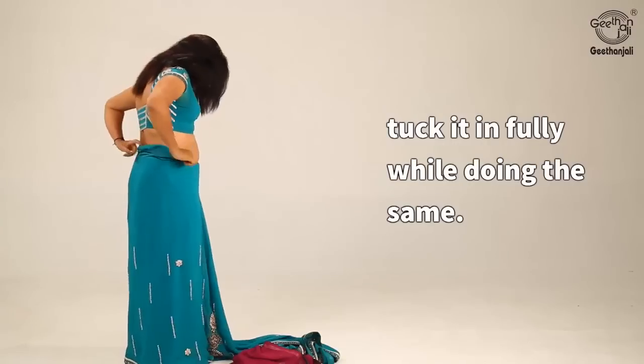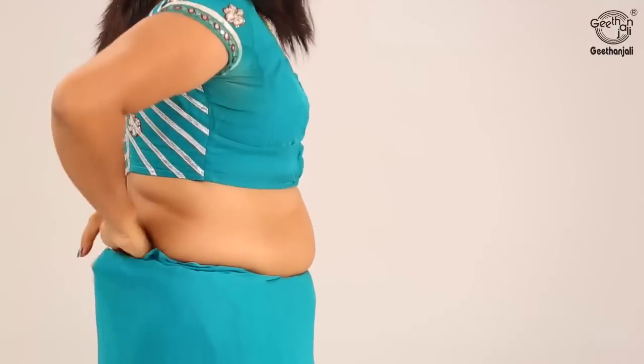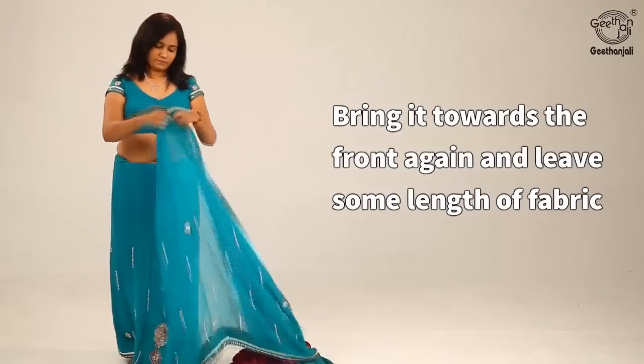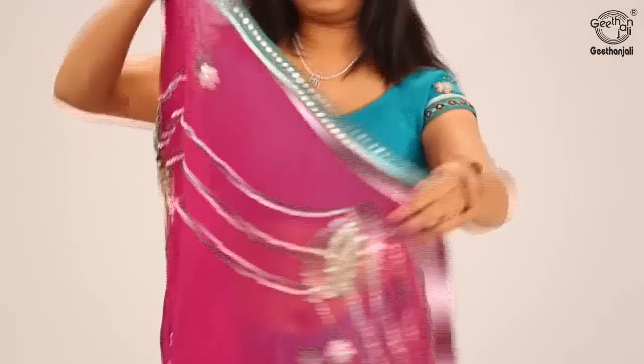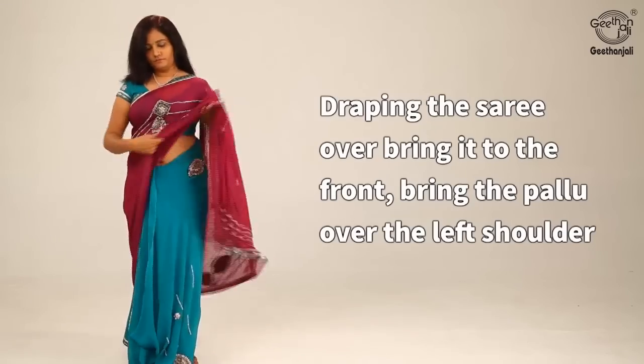Tuck it in fully, then bring it towards the front again and leave some length of fabric. Tuck on the left waist, draping the saree over, and bring it to the front.